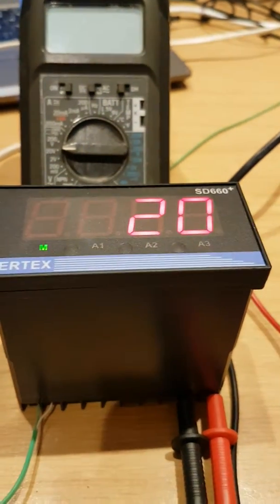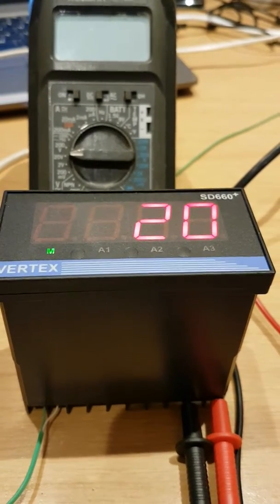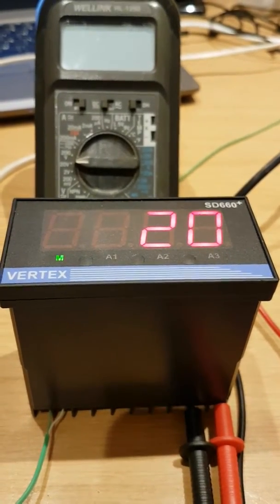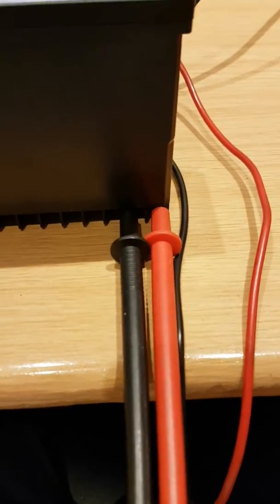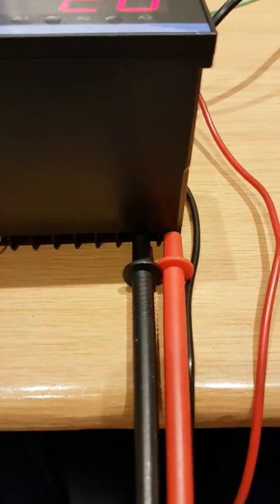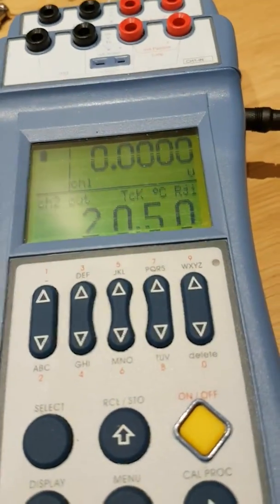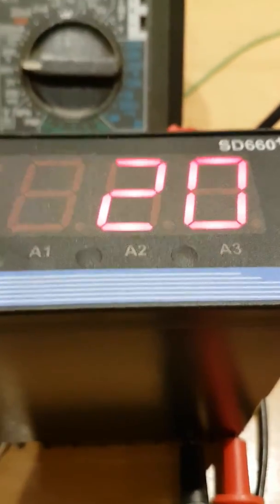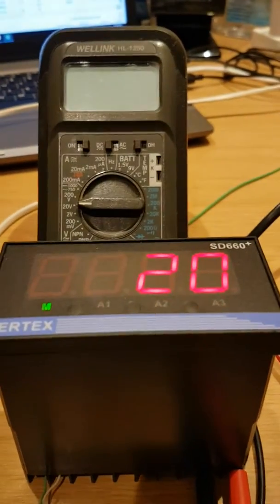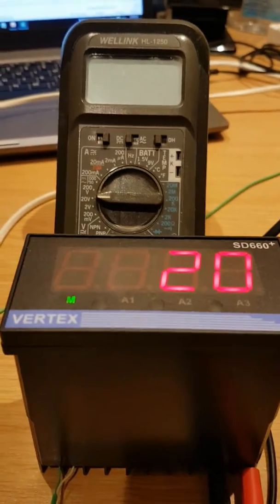This is the main SD660 with the OM420G retransmission module fitted. I have connected my meter to the TX terminals and we have a simulated thermocouple input coming from my simulator. Although it says 20.5, it's Type K and this is reading 20, which is fine. Now I'm going to calibrate the retransmission module output using my meter.